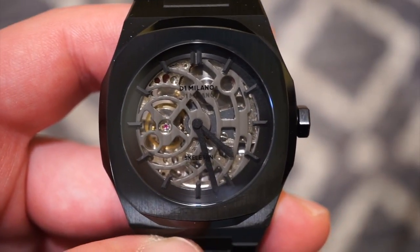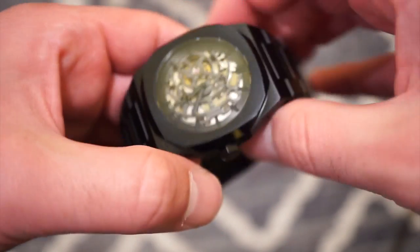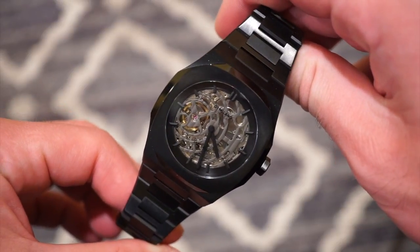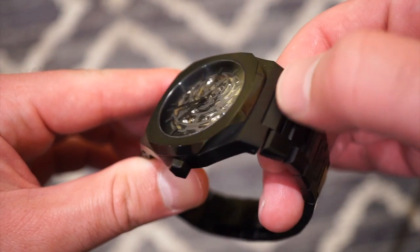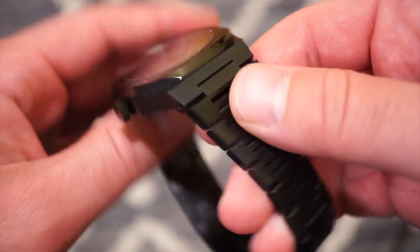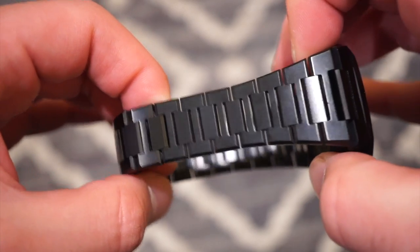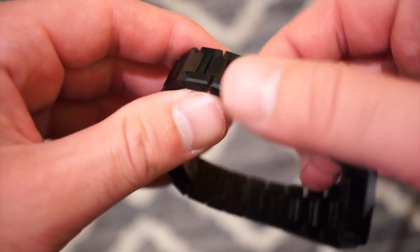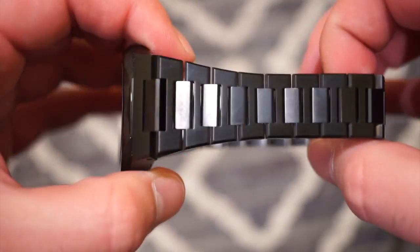The NH70 is a very reliable movement with a decent power reserve. The watch itself takes some design characteristics from — I'd say — a Nautilus-style bezel, which is polished on the sides and looks pretty nice. Everything else is in a brushed smooth finish. Taking a look at the bracelet, it's very flexible with no sharp edges, and the links are held in by pins that are very easy to adjust.